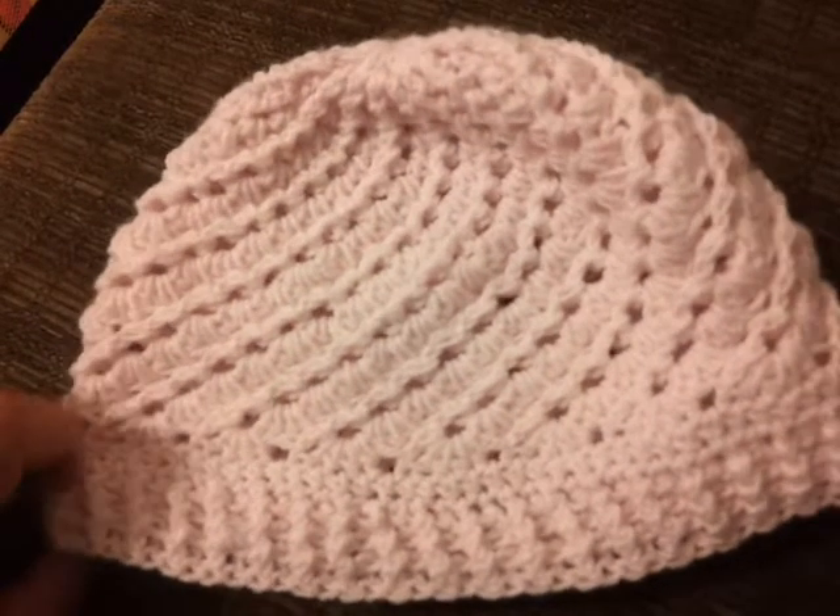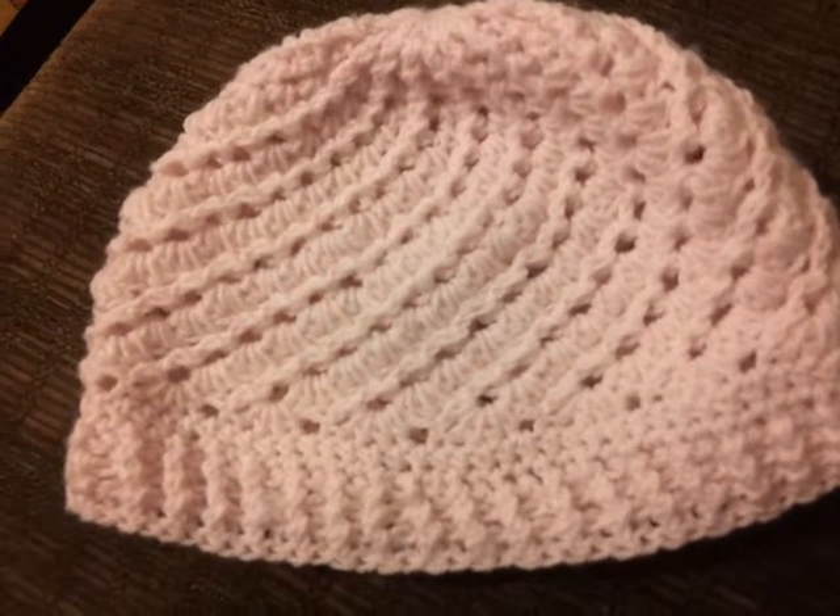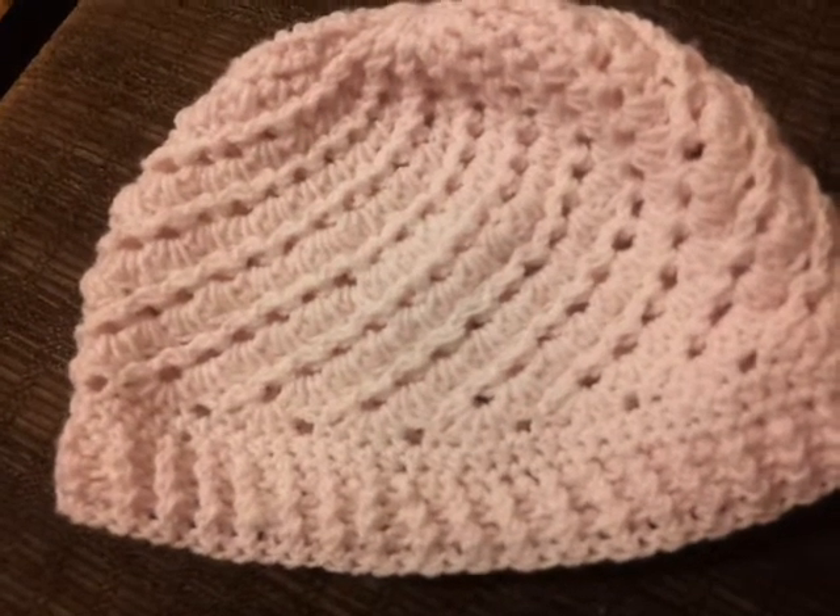Hi guys! This is the hat I just made, and I really, really like this. I saw Simply Stitch 888 — she had made one, and it inspired me to make one too.